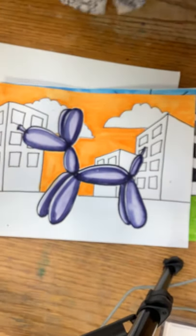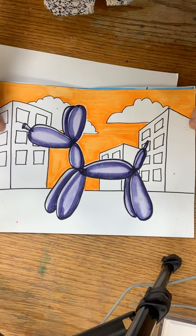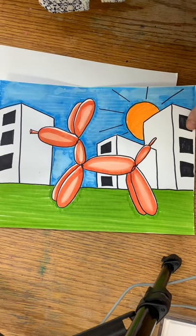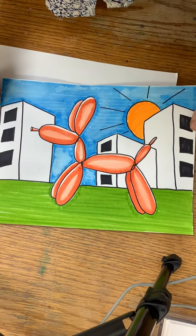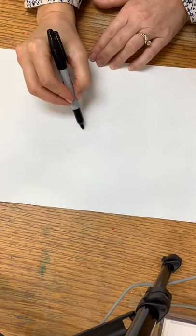Today I'm going to show you how to draw a balloon dog, just like the balloon dogs that Jeff Koons made. Here's an example of one of the balloon dogs. All you'll need for this project is a marker, some water, and a paintbrush — you don't even need paint. You can draw with a pencil, a Sharpie, any kind of pen, black colored pencil, or black crayon.